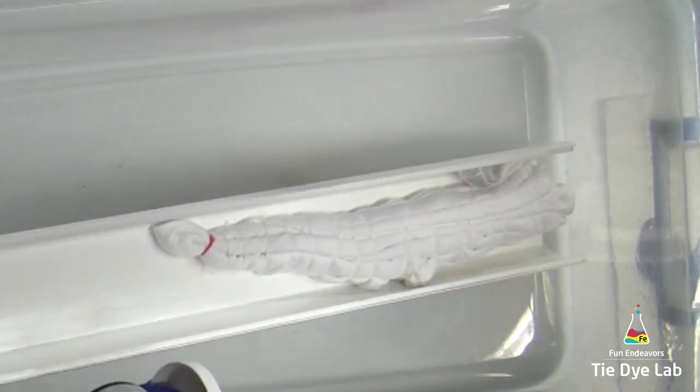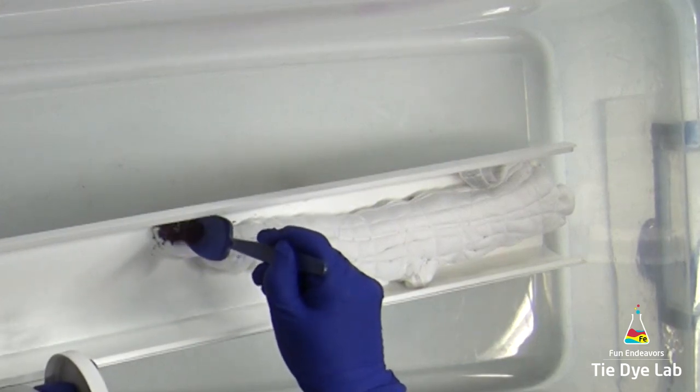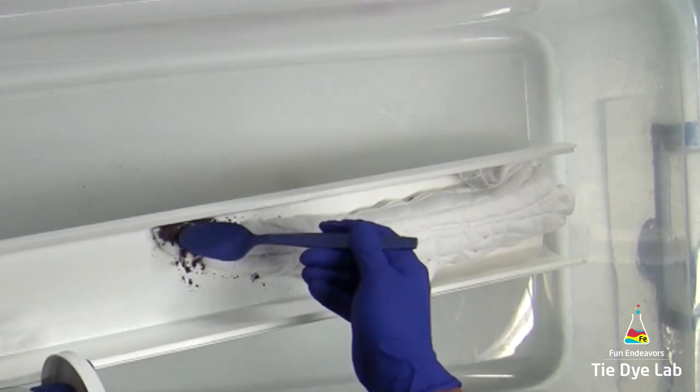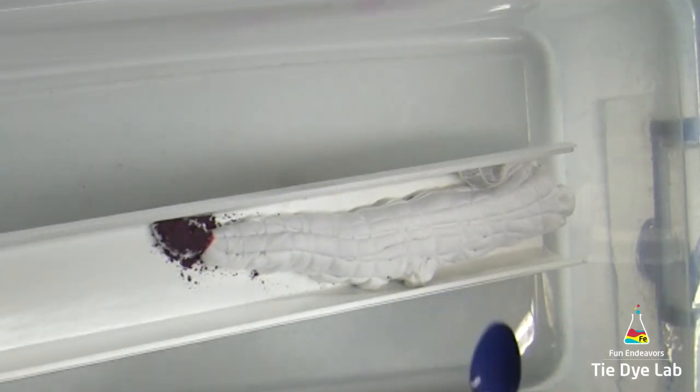I have my shirt down inside of a piece of plastic guttering, down inside of a plastic tub. The end of the guttering is hanging over the edge of the tub, so my shirt is at an incline — probably about a 40 to 45 degree incline.